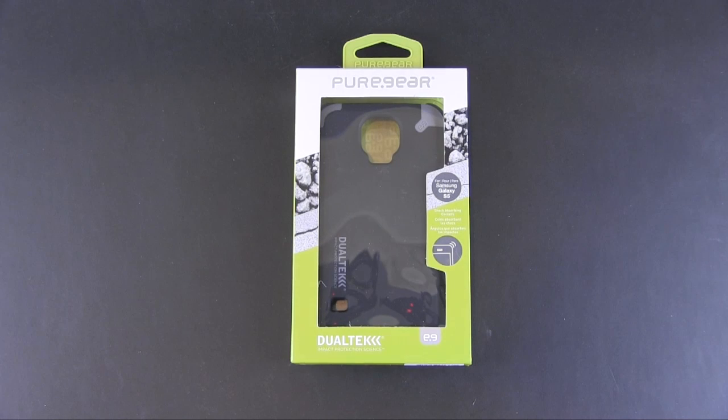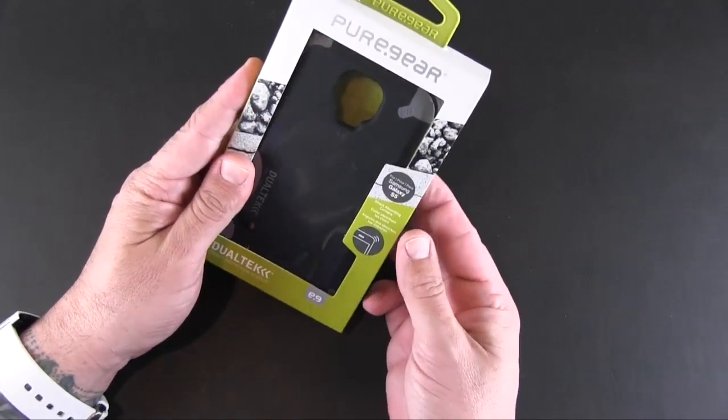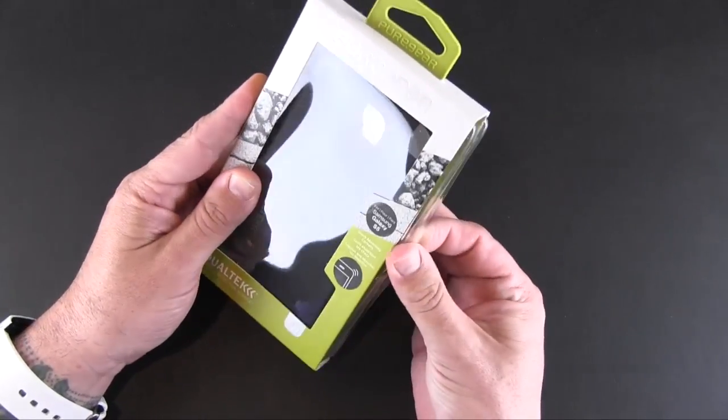Hey guys, it's Larry Greenberg, and today we're taking a look at the Pure Gear Dual Tech case for the Samsung Galaxy S5. This case comes in three colors — black, white, and yellow — and each sells for $34.99. So let's crack this open and I will show you what the Dual Tech for the S5 is all about.